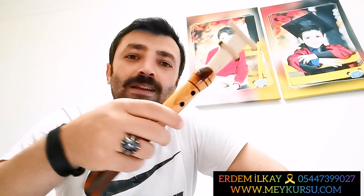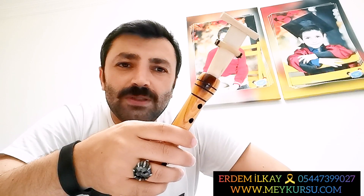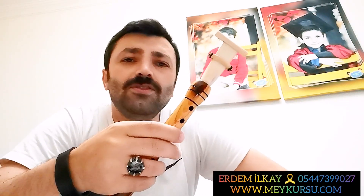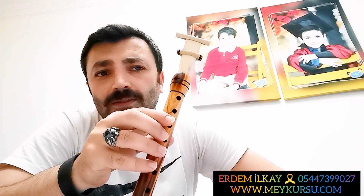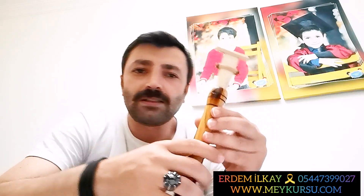Gerçekten güzel geri dönüşler aldık. İlk ders videomuzda enstrümanı çalmaya nasıl hazır hale getireceğimizi işlemiştik. İkinci ders videomuzda enstrüman üzerinde nota ayarlarını çalışmıştık. Üçüncü dersimizde vibrasyon, yani M'ye nasıl üflememiz gerekir, o güzel tınıyı nasıl alırız, bununla ilgili bir ders yapmıştık. Şimdi artık parmakları da çalıştırmanın zamanı geldi. Bugün sizlerle basit ama çok faydalı olduğunu düşündüğüm birinci egzersizimize başlayacağız.